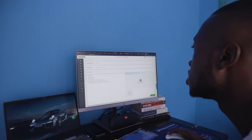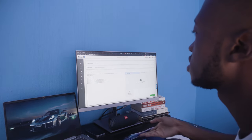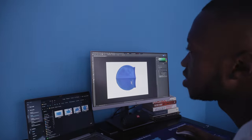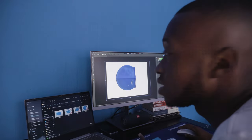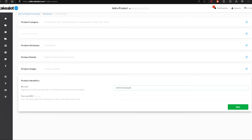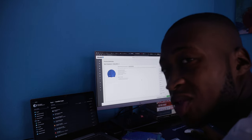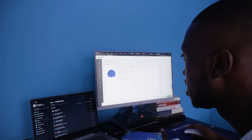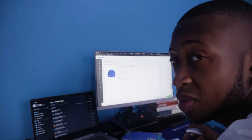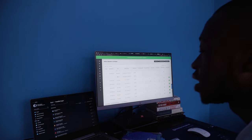Now we have to upload images. I'm going to take pictures of the swimming cap and then remove the background to make it pure white — if you don't do that they'll reject your product. I only have one image for this product; usually I have at least two to three, but I had challenges with Photoshop. Let's get selling — submit for review and then wait for Takealot to get back to us.